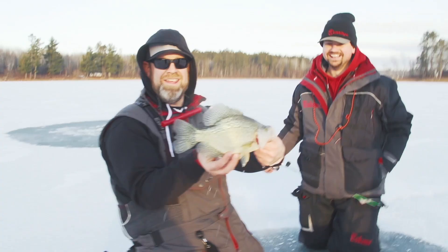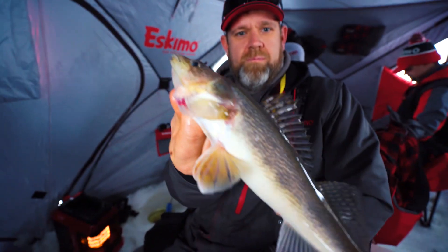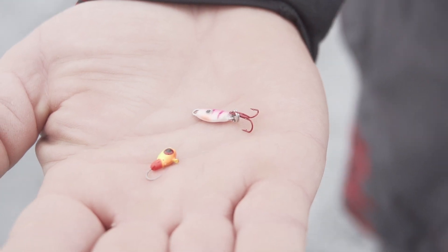Hey guys, we're getting ready to go on our next trip. With Fish Addictions we really never know what we're gonna run into, so I just want to go through how I pack for a trip — like you guys would for a weekend trip. The difference is we're gonna be fishing panfish and possibly walleyes, so I'm gonna be packing for both.